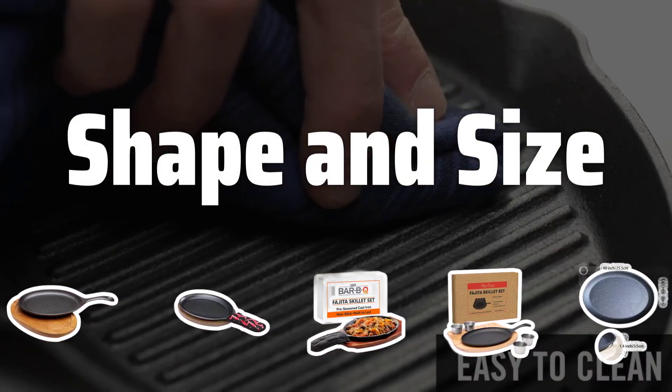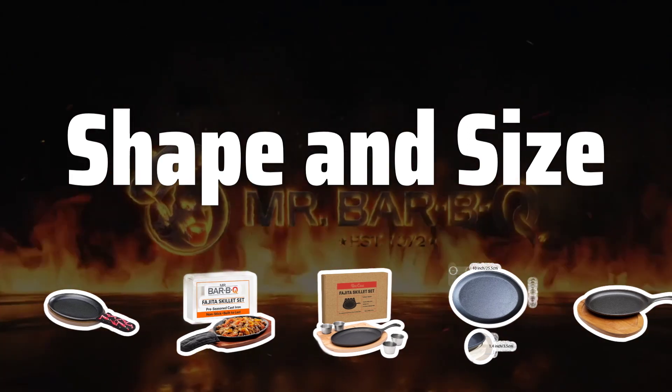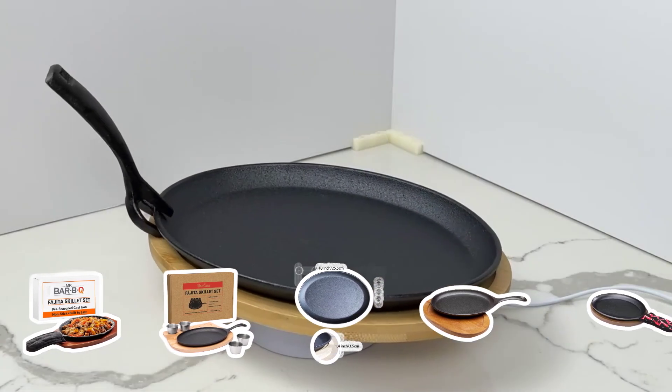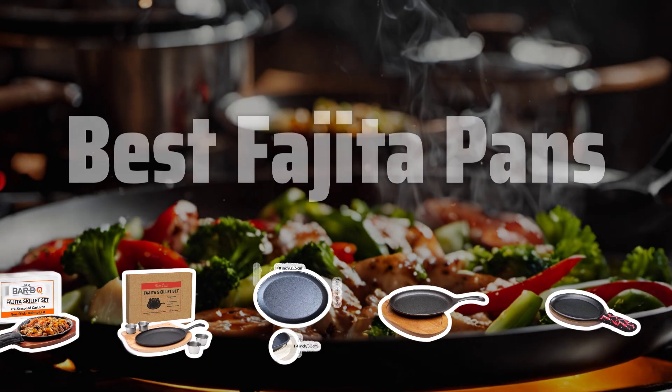Shape and size. The shape and size of the fajita pan are important factors to consider. A shallow, slightly curved pan allows for even cooking and easy flipping of ingredients, while a larger size is ideal for cooking for a crowd. Now let's take a look at the best fajita pans we choose for you.